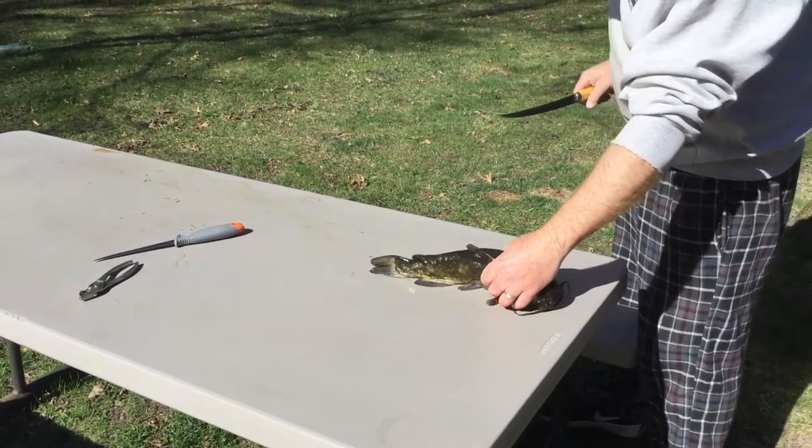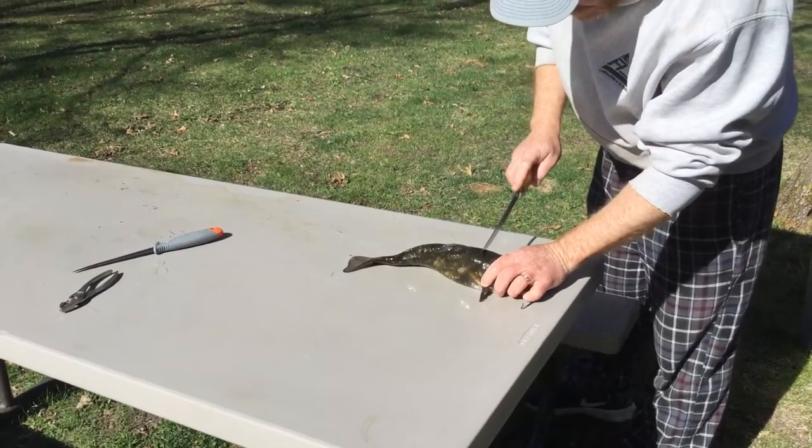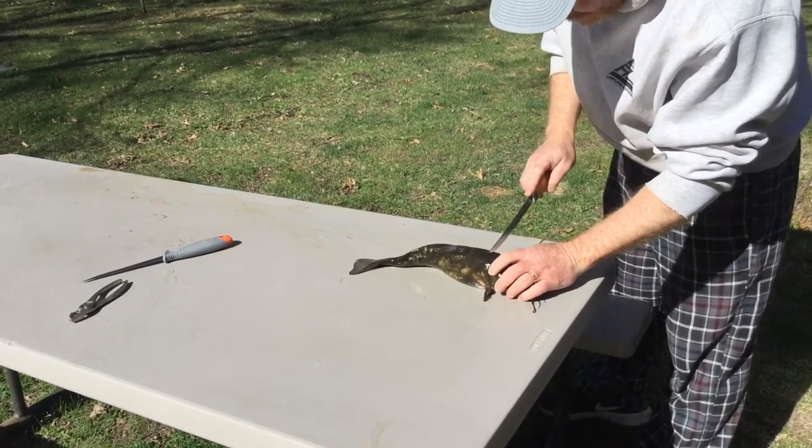Hello! Welcome to Mason Outdoors. Today we're going to be cleaning a bullhead — how I like to clean them.